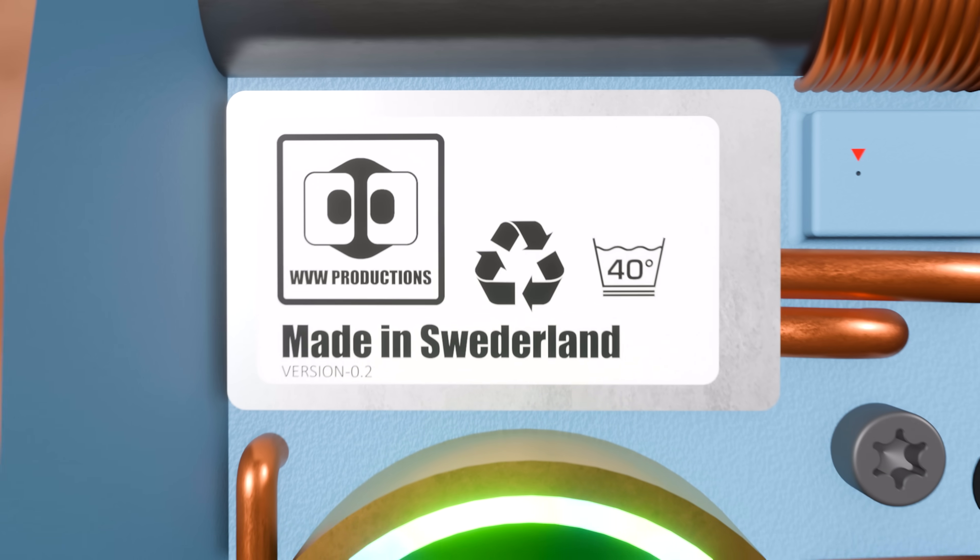Next, confirm the unit meets WVW standards. The official WVW Productions insignia should be located above the nuclear core, along with the country of origin label. All genuine units are manufactured in Sweden.